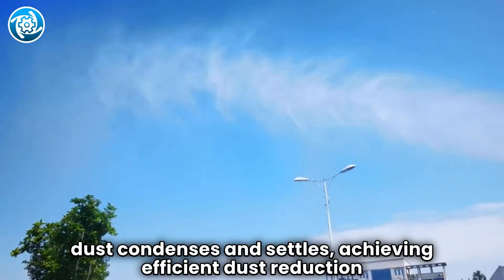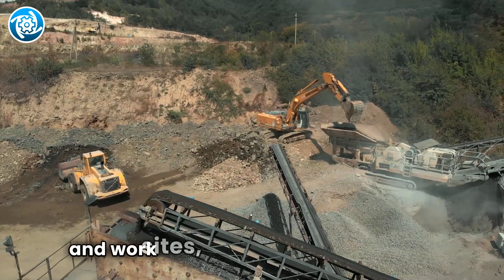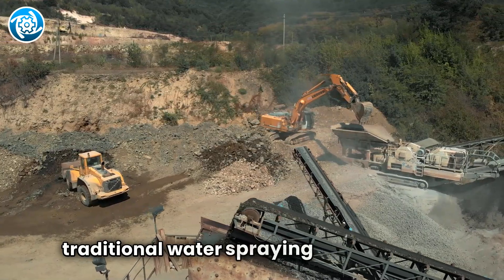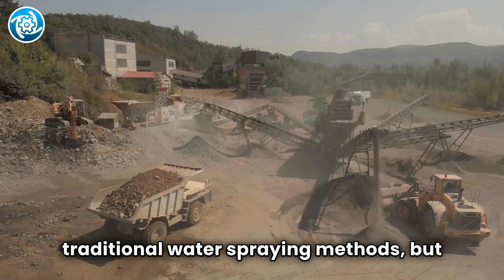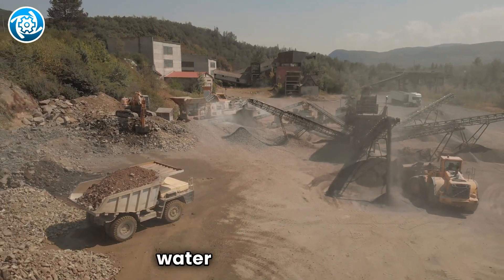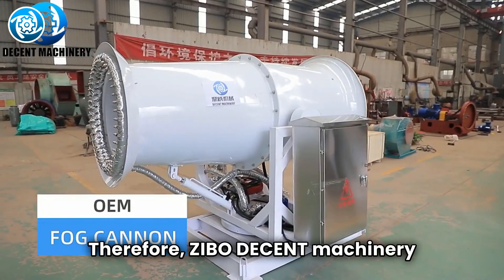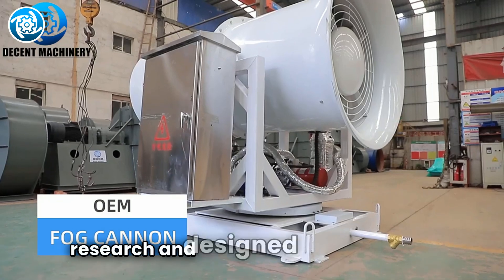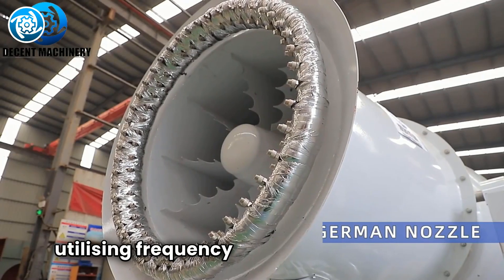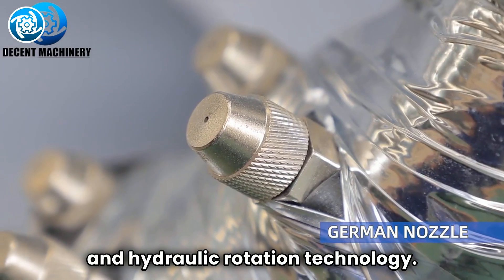Facing common dust pollution issues in outdoor stockyards and work sites, many enterprises have previously employed traditional water spraying methods, but with less than ideal results due to limited coverage and high water consumption. Therefore, Zebo Decent Machinery conducted in-depth research and designed an efficient fog cannon utilizing frequency-controlled fan startup, PLC control, and hydraulic rotation technology.